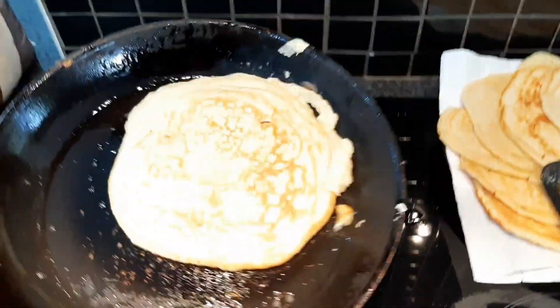Hey y'all, it's your girl Navi and we are back. In today's video I'm going to show you guys my six ingredient pancakes, so yeah let's get into the video.